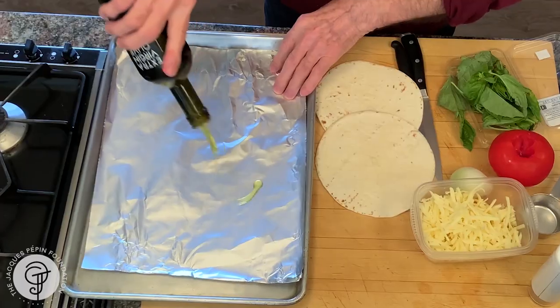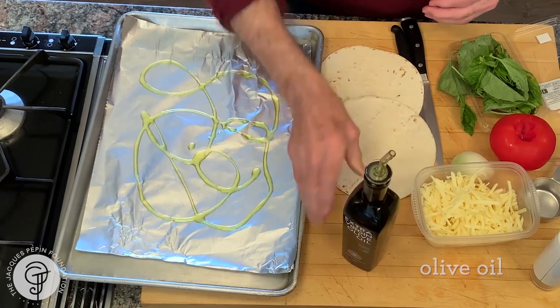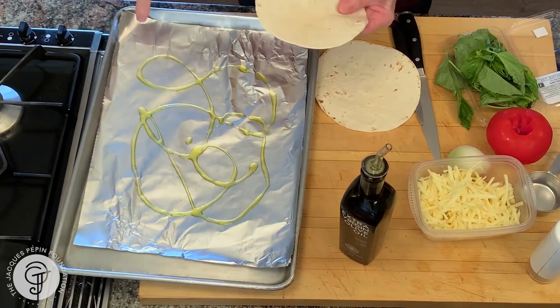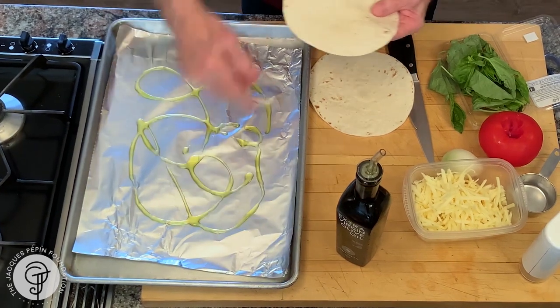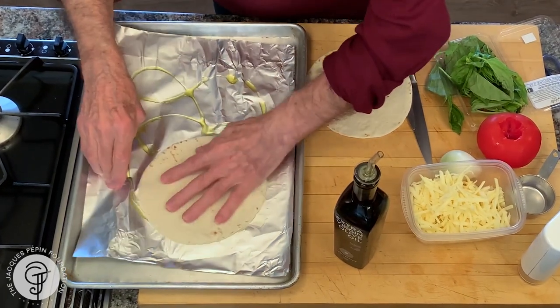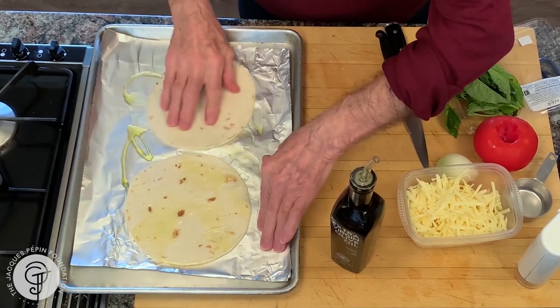So the first thing we do, put a little bit of oil, maybe two teaspoons, on nonstick paper. The shiny part is not the one — it's the dull part that you want. Rub that into your oil a little bit, turn it upside down again.